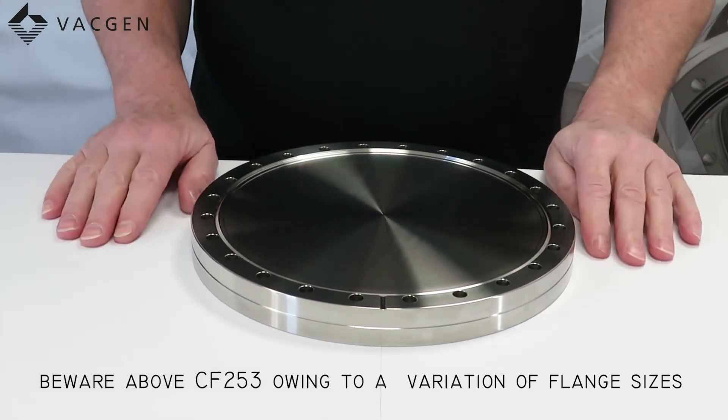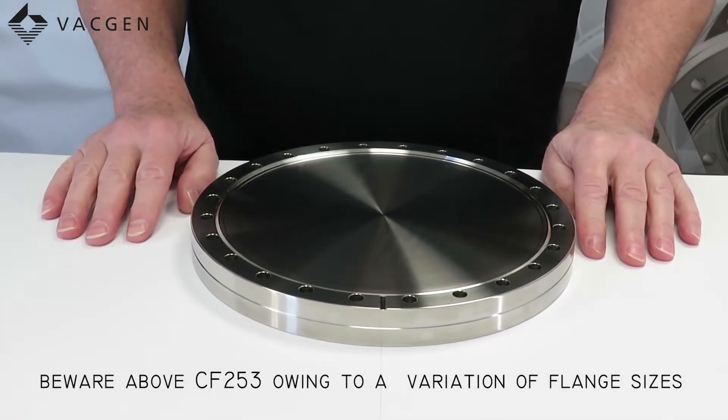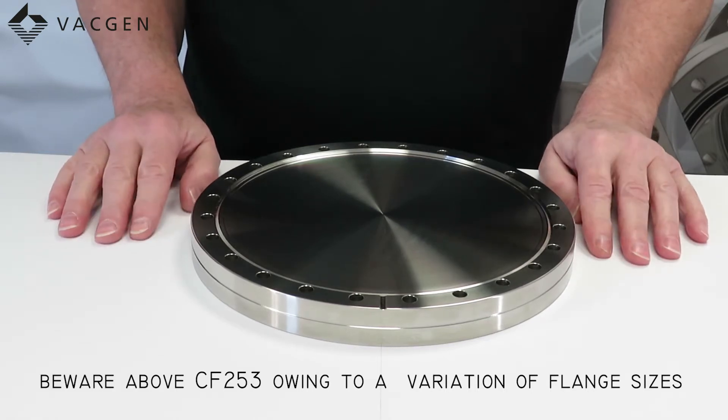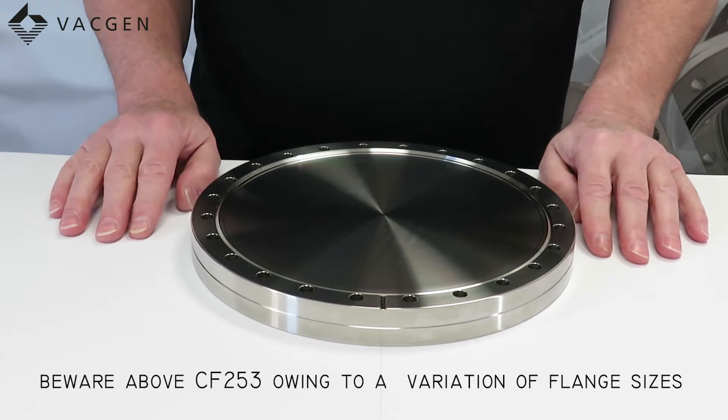Just a word of warning: when you get above the DN253 flange, be careful because some flanges look the same but they take different gaskets. So just be aware of that.